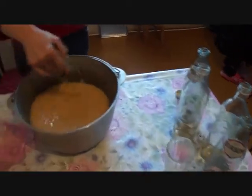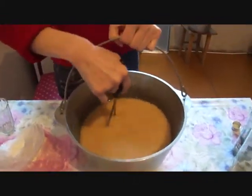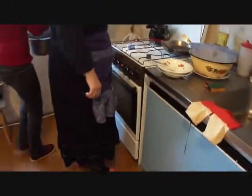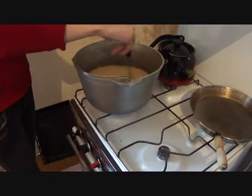We've added all four bottles and mix it up until it's nice and thin. Then we take it over to the stove and mix it there.